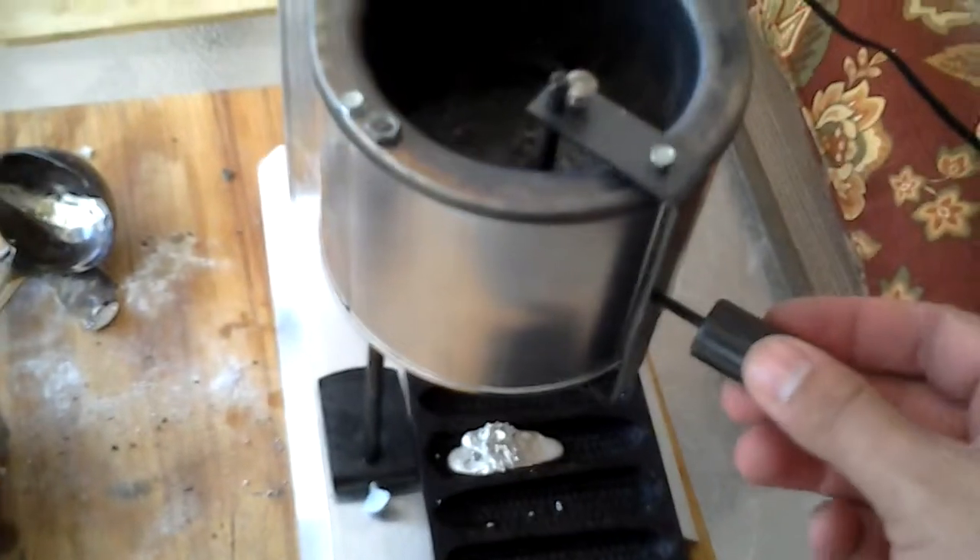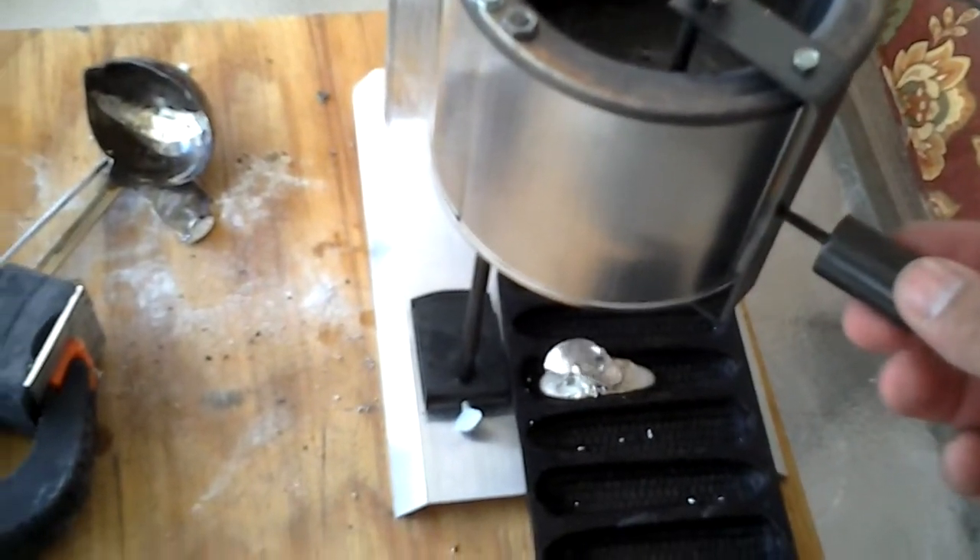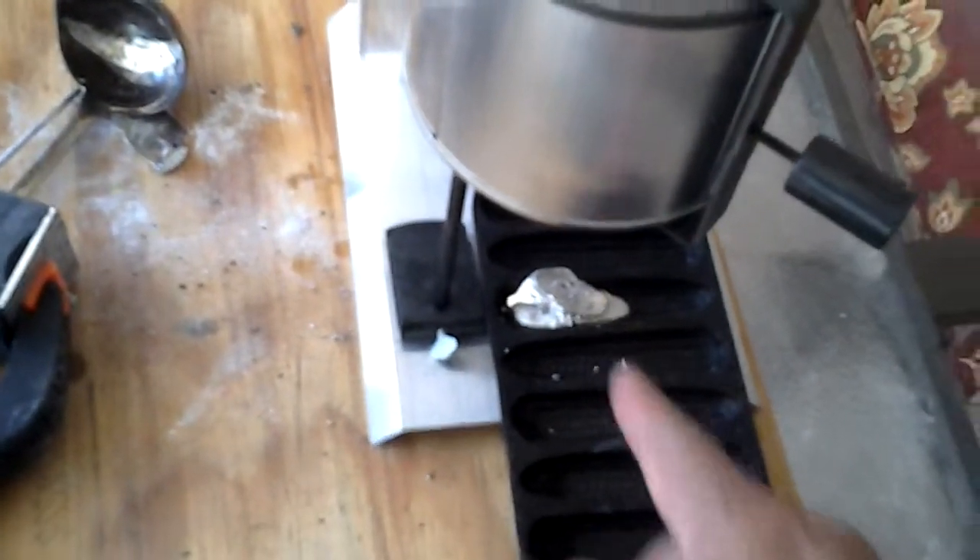You just lift this up and it'll start dripping. This is how you fill your stuff.